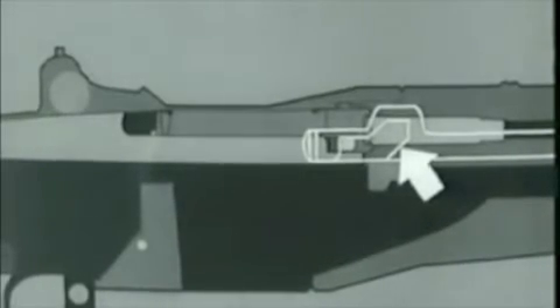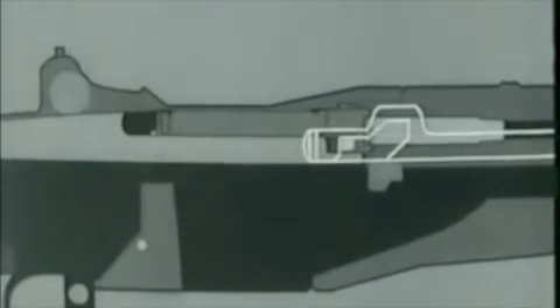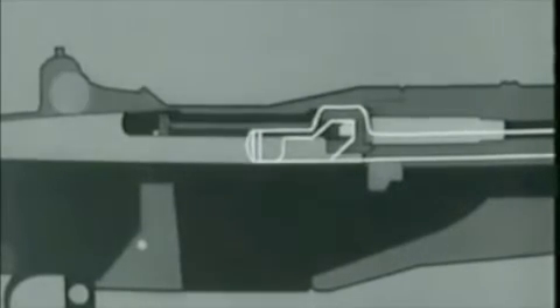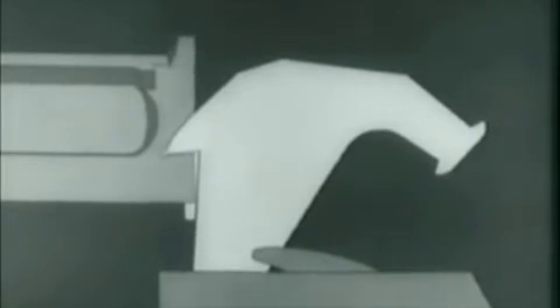Then the cam surface in the rod handle hits the operating lug. The bolt turns, unlocking the lugs from the receiver. The left operating lug cams against a small surface in the receiver, withdraws the bolt slightly, and breaks the cartridge case loose — this is called initial slow extraction. At the same time, the bolt camming lug is cammed out of its notch and forces the hammer away from the firing pin tang. This allows the firing pin tang to cam against the surface on the receiver bridge, withdrawing the firing pin from the bolt face. Here is the same action on the rifle.